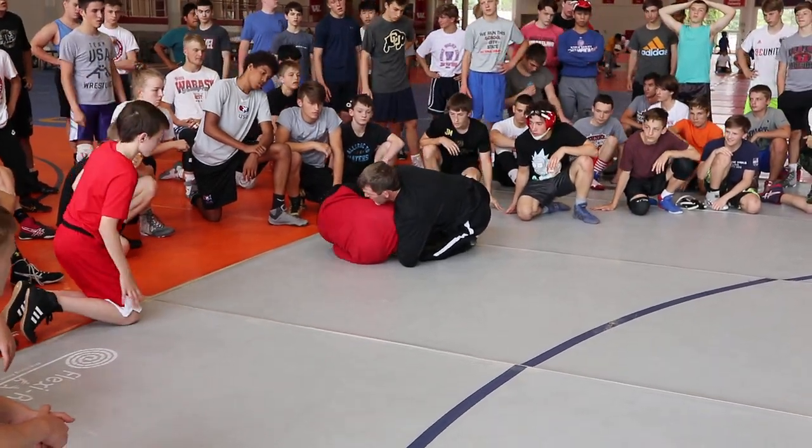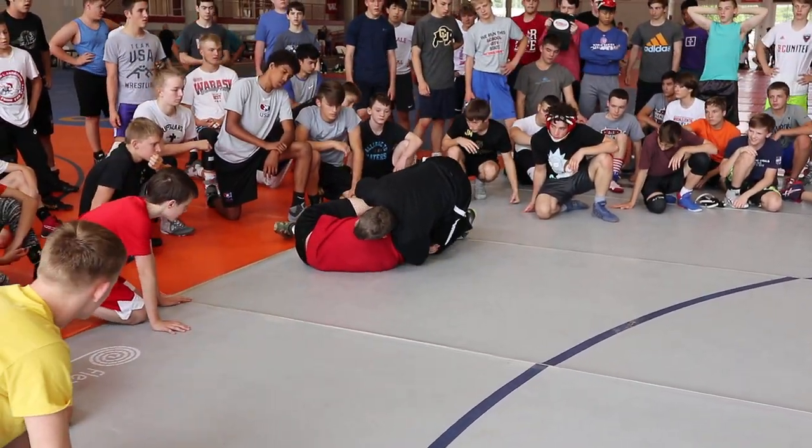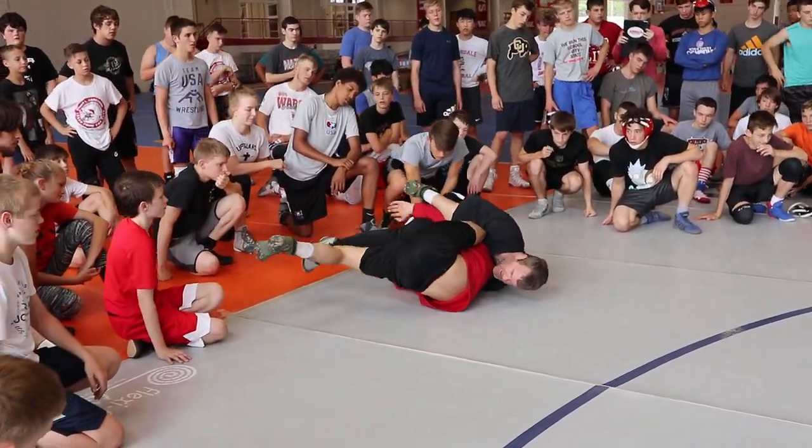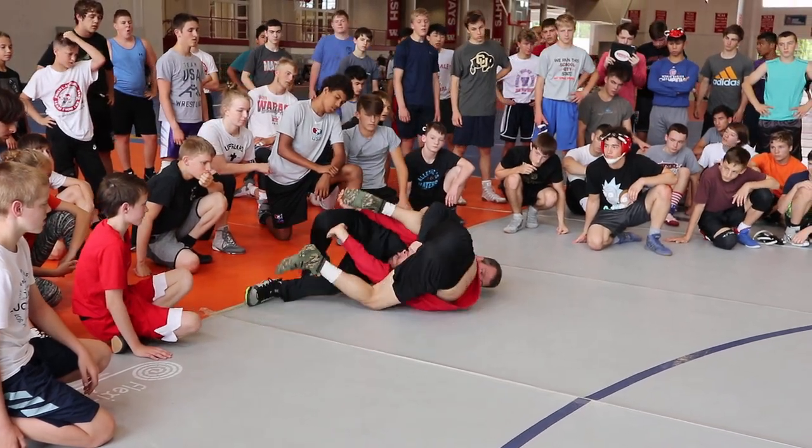See that? Wrestle with me a little bit. How's that feel on that jaw bone right there? Get my turn. Maybe I get a pin. If I don't, I figure it out.